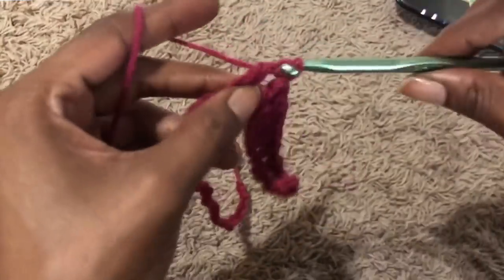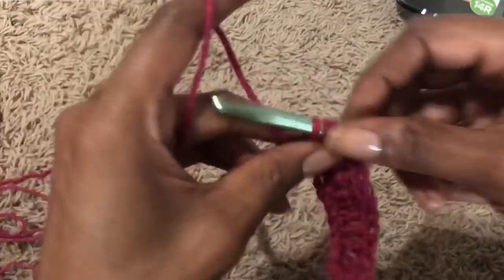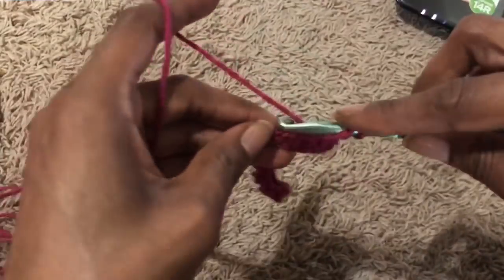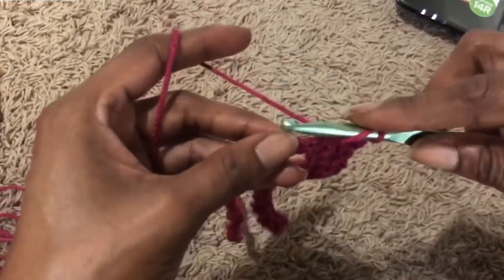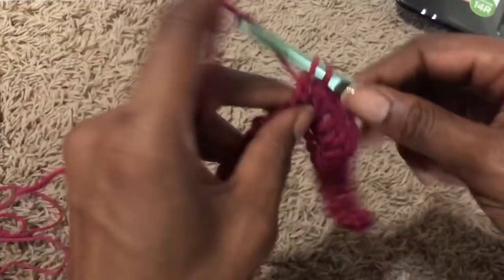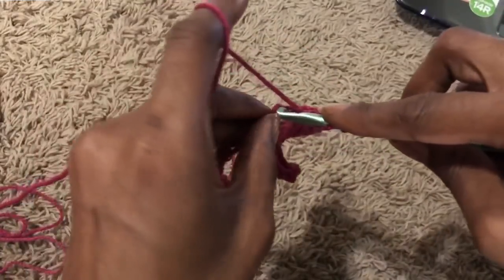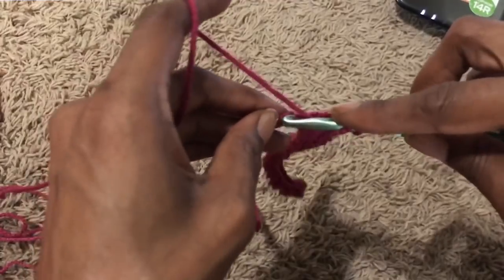I'm going to be making a shell design after this row is completed, and that is going to make up the majority of the bottom of this dress. You don't have to do that — you can continue with whatever stitch you want to use, but it will make you have to do more rows than I did.